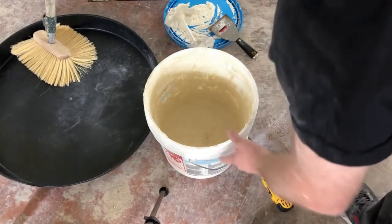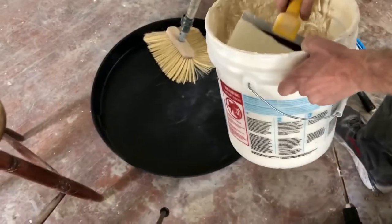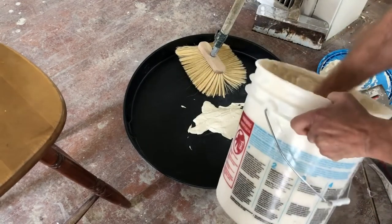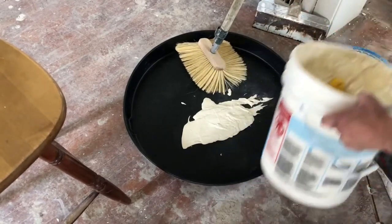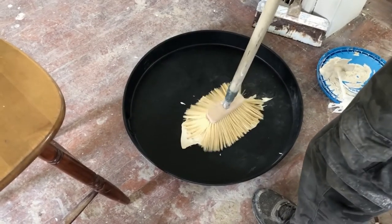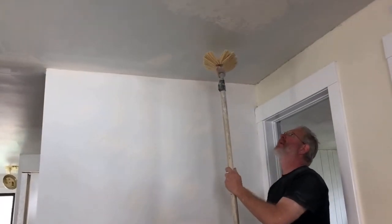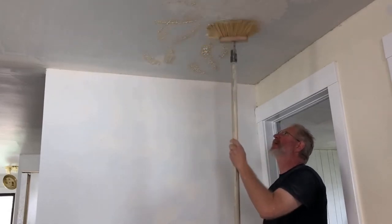Then you probably want to take it out and put it onto a surface where you can kind of spread it out a little bit. And we'll just do some for now. You can wet the mop up a little bit — it depends on the texture you want. Get it on there good. So you basically want to take this mop and when you first put it on, there's going to be a lot at first, so you kind of want to spread it out a little bit.